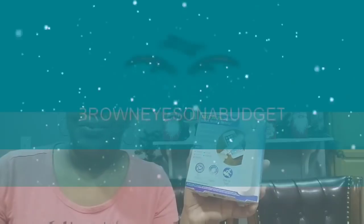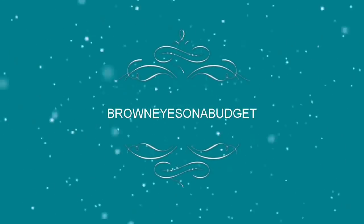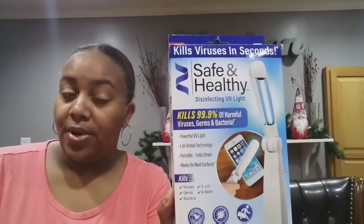Welcome back to my channel. Today I'm going to be reviewing this disinfected UV light from Dollar Tree. Some of you requested that I do a review, so if you're interested in hearing it, stay tuned. Let's get into it. I am going to be reviewing this as-seen-on-TV product — it's the Safe and Healthy Disinfected UV Light, purchased from Dollar Tree.